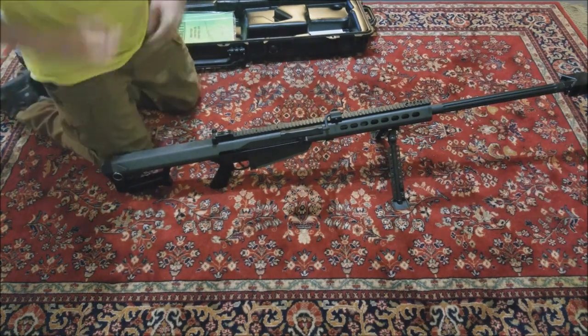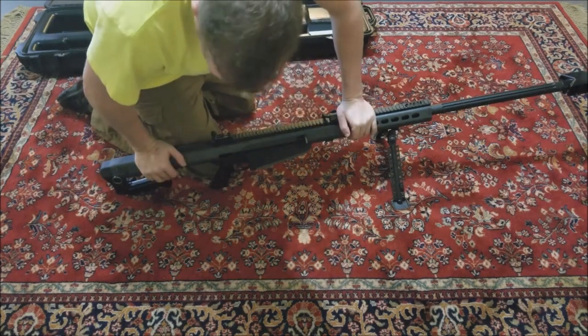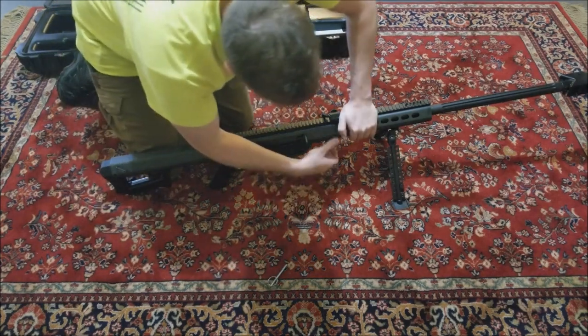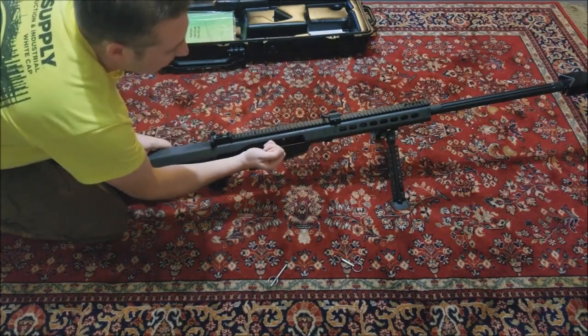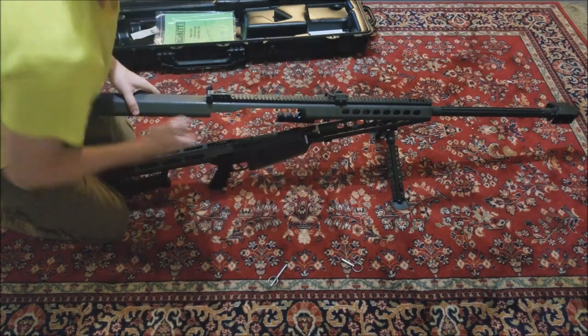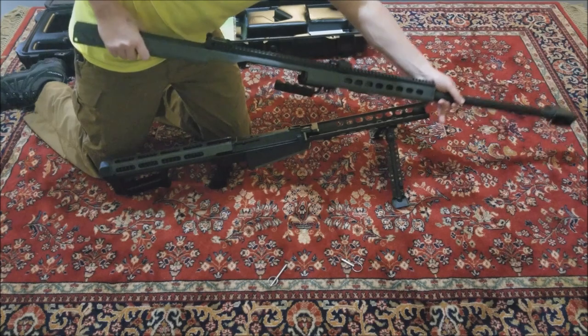Disassembly should be a little bit quicker, hopefully. I like to start off the same thing - pull the rear pin out, and then the front pin right here. Now what you're gonna do is pull your bolt back slightly as you raise the upper, and then slowly walk the bolt forward. So just like in reverse, this comes off.